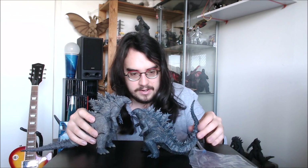I'll bring in some other figures to get a good idea of this guy's size. Here is the NECA Godzilla 2019 figure — you can see this Sega guy is a little bit smaller, but not too big a difference. Like if this guy was standing up straight, he would actually be fairly close in size with the NECA one.